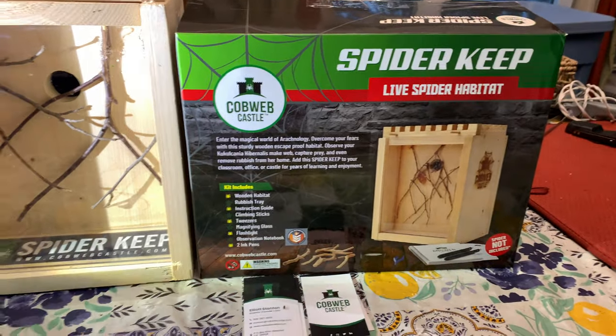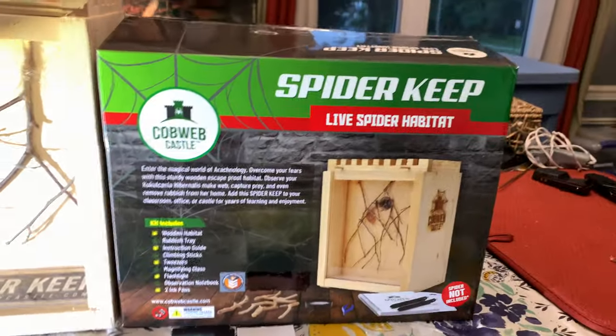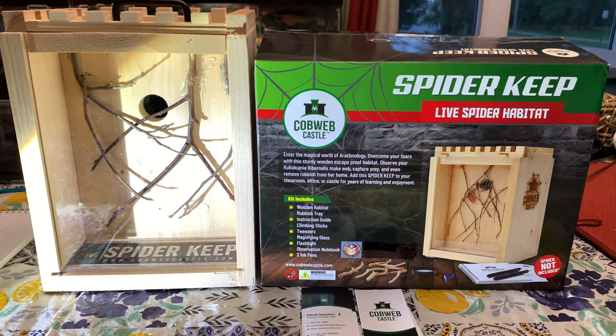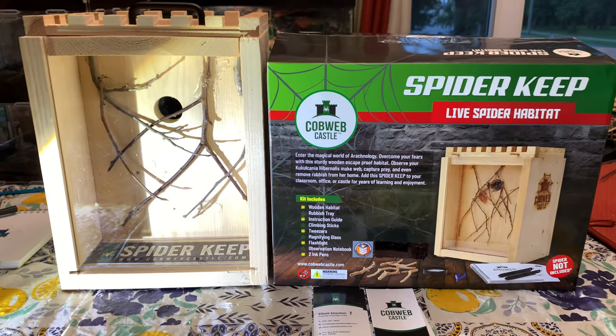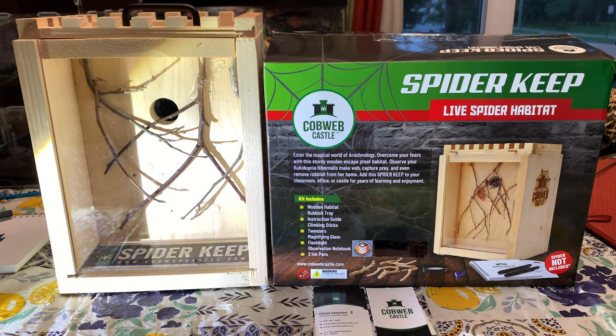We had a wonderful chance of meeting him and his family at the Fairknot Tarantula Grand Opening and Celebration. Shout out to Fairknot for throwing that — it was a great networking opportunity. We got to meet some really cool people that we talk to all the time in the hobby.